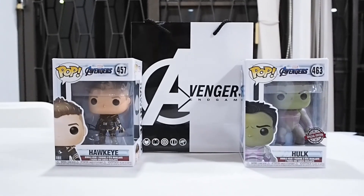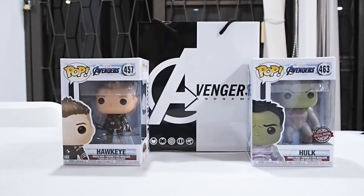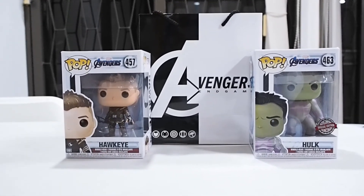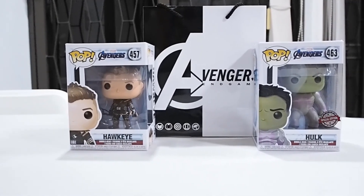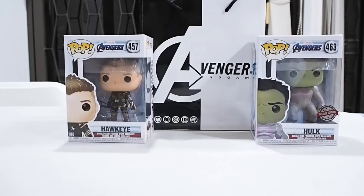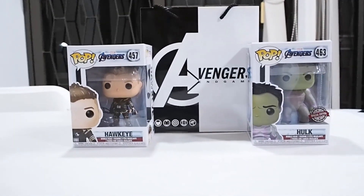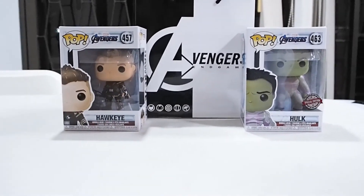What's going on guys, today I'm back doing another review. Today we are doing something new — we are doing a Funko Pops review. We are reviewing three Funko Pops in one video. This is just episode one; we'll do more and complete the wave later.